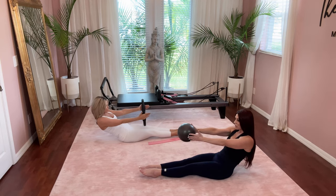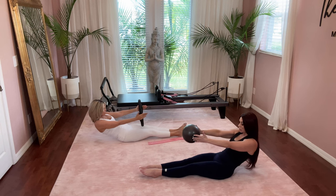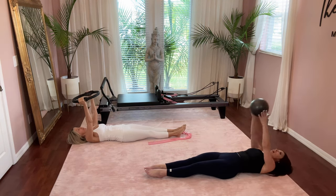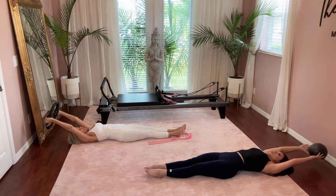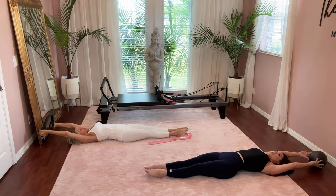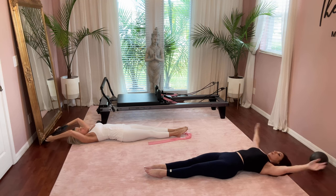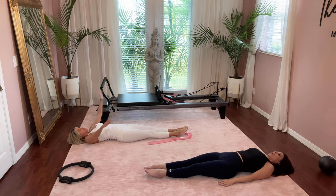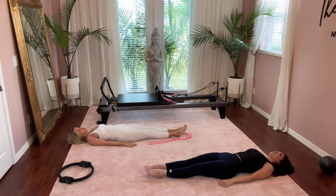Now we're going to roll all the way down, one bone at a time. Take your time. Stretch and reach your arms back behind your head, let go of whatever you have, and relax your arms down by your side. Just let your body relax down onto the mat and breathe. If you'd like, you can close your eyes for a moment, just slowing your body down.